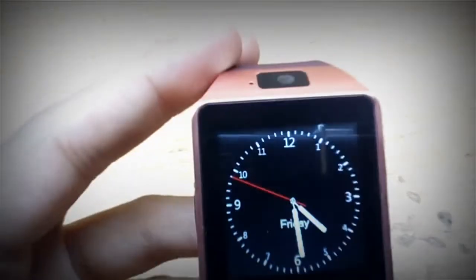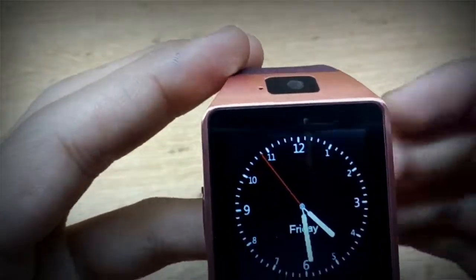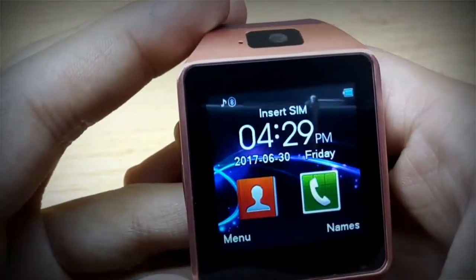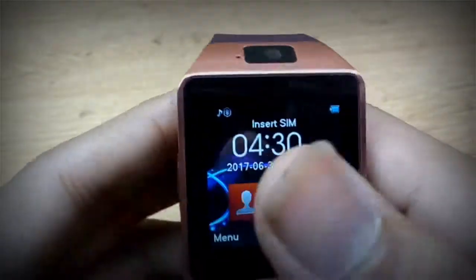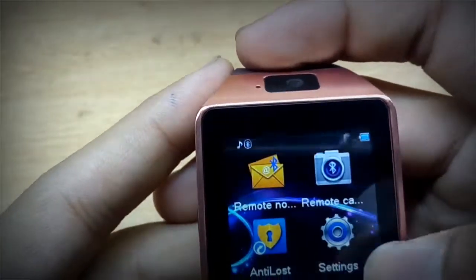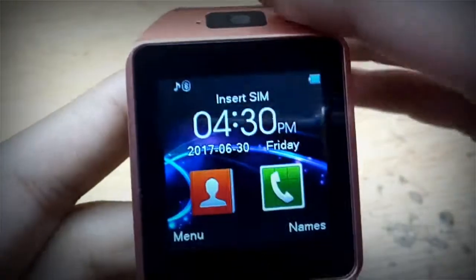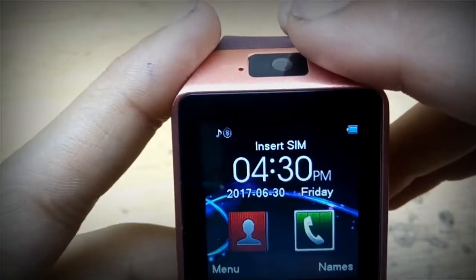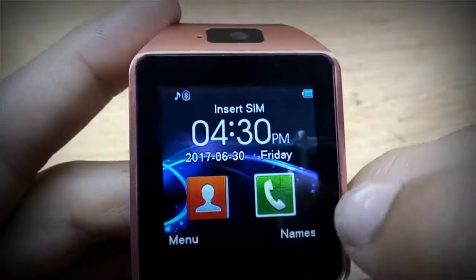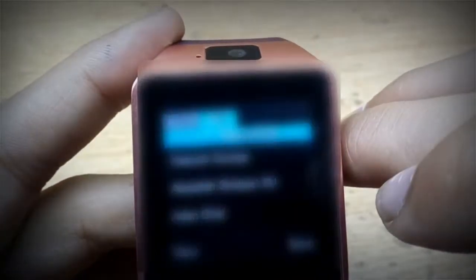When you first click on it, here's the time. You just need to slide like this and it will open. It is connected with Bluetooth. Let's talk about its functions. Right at the front, at the main menu, the interface looks like this — the phone book and all.